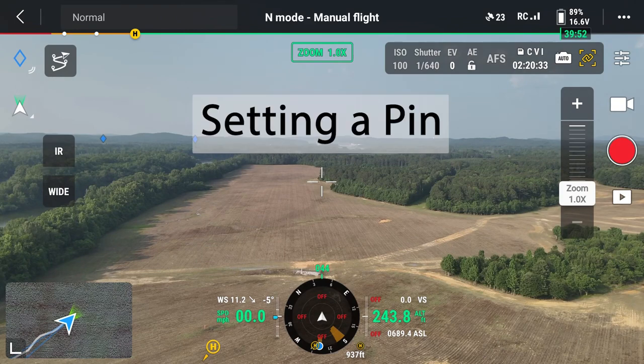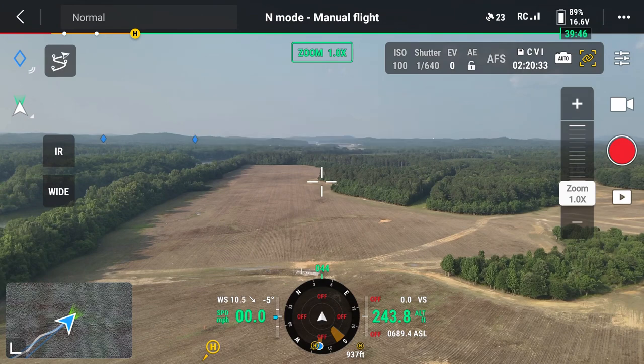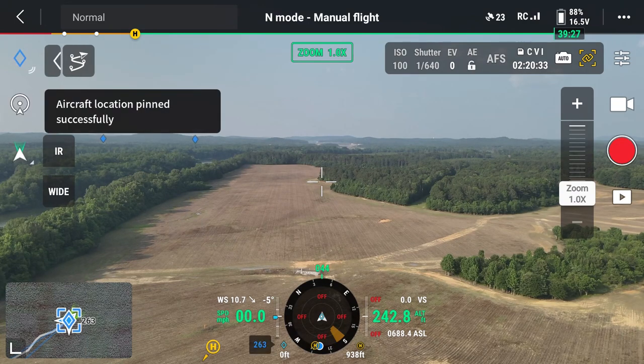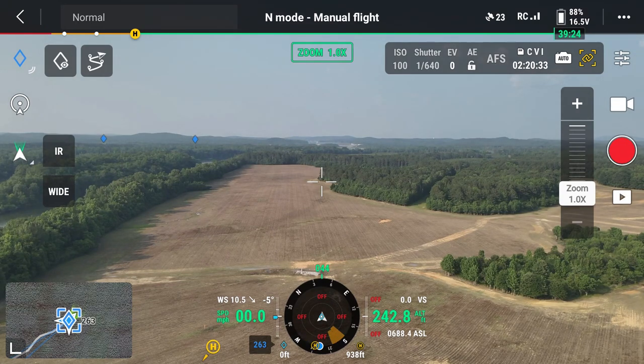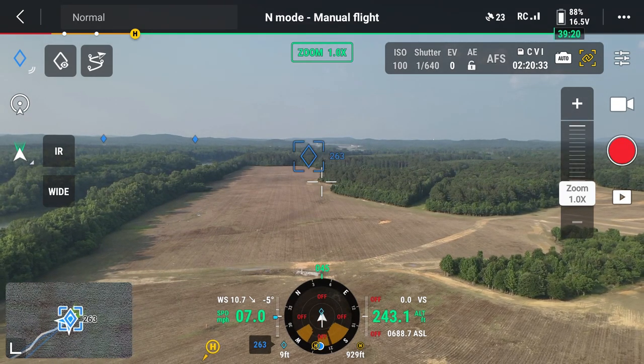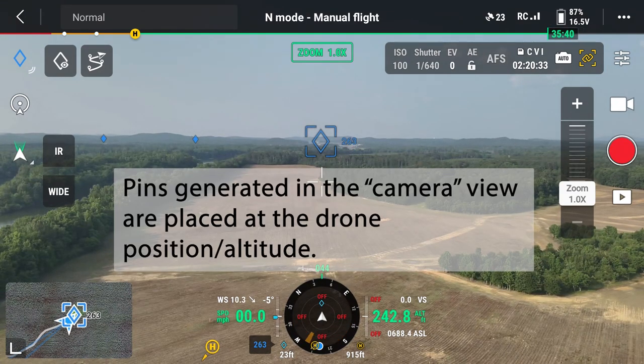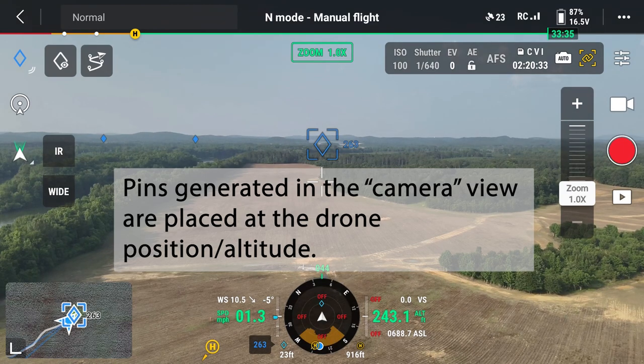So let's get started with the first step, which is setting a pin. If you look at the top left of your controller screen, you'll see a blue diamond — that is your pinpoint feature. If we touch that, you've created a pin. But if I just reverse the drone, you'll notice that the pin is floating where the drone was.